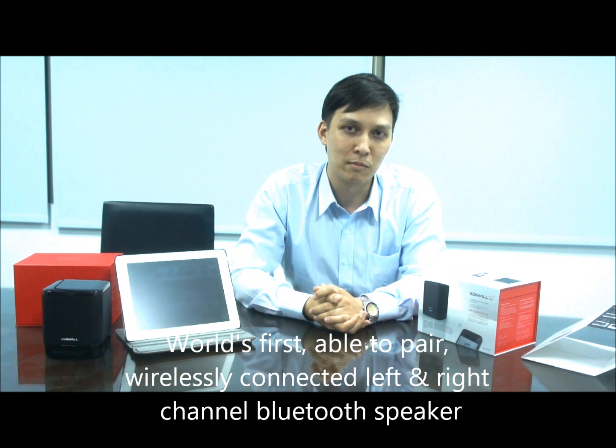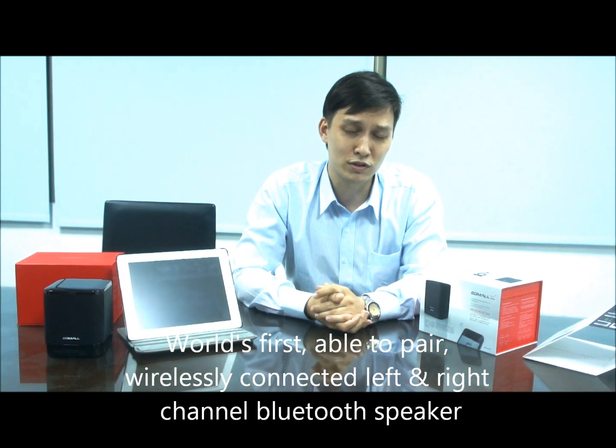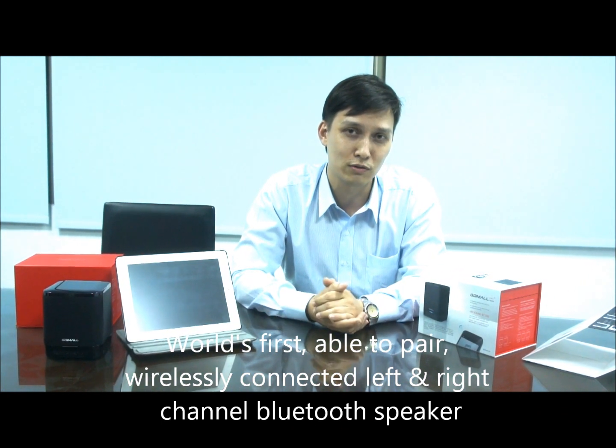Hi, I'm David. I'm going to do a quick review of the world's first two-channel speaker.